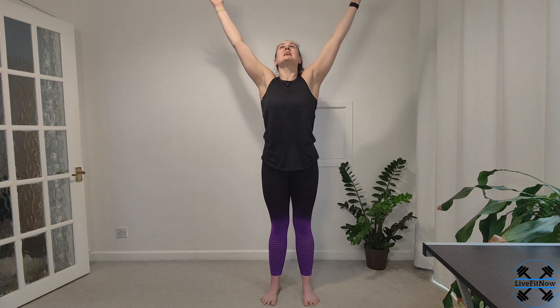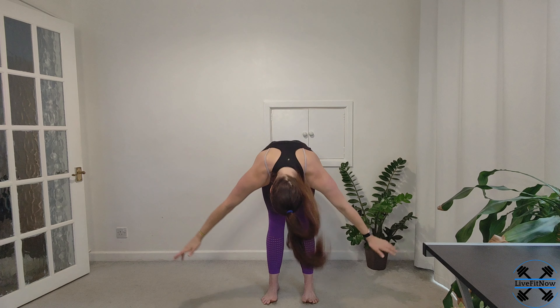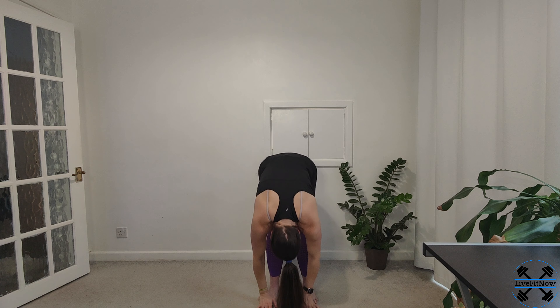We're going to do one more round. So breathing in, reaching up, and swan dive down into your forward fold. Inhale, reaching all the way back up. And as you breathe out, bringing your arms down by your side.